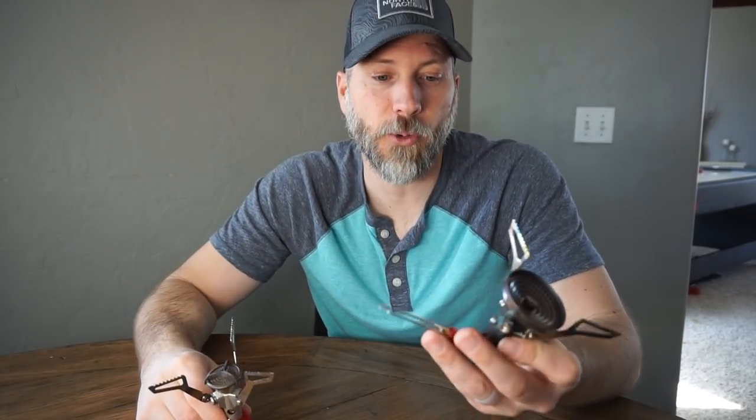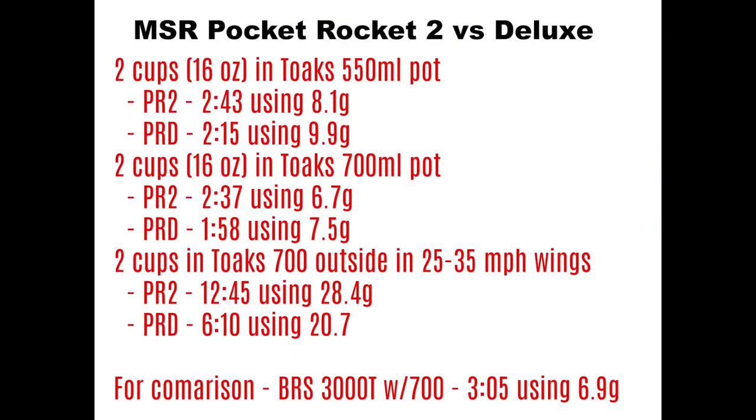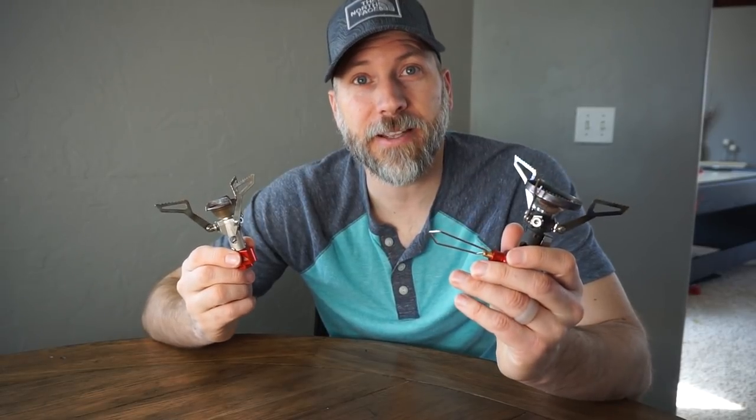These are pretty cool stoves — great stoves. The Pocket Rocket Deluxe is definitely quieter, the burner sits closer to the pots which makes it a bit more efficient. The fuel usage results are from running them wide open, which is the only way to do a true test. So guys, that's what I had on these. If you have any questions or comments, leave them down below. If you like this channel, hit that subscribe button and the bell icon to get notifications every time I post a video. I appreciate you guys checking this out — I'll see you down the trail.